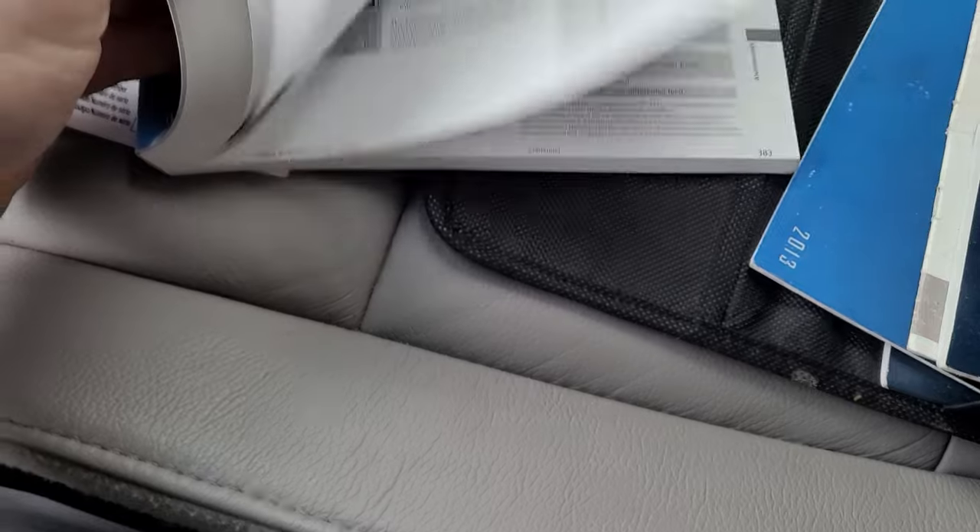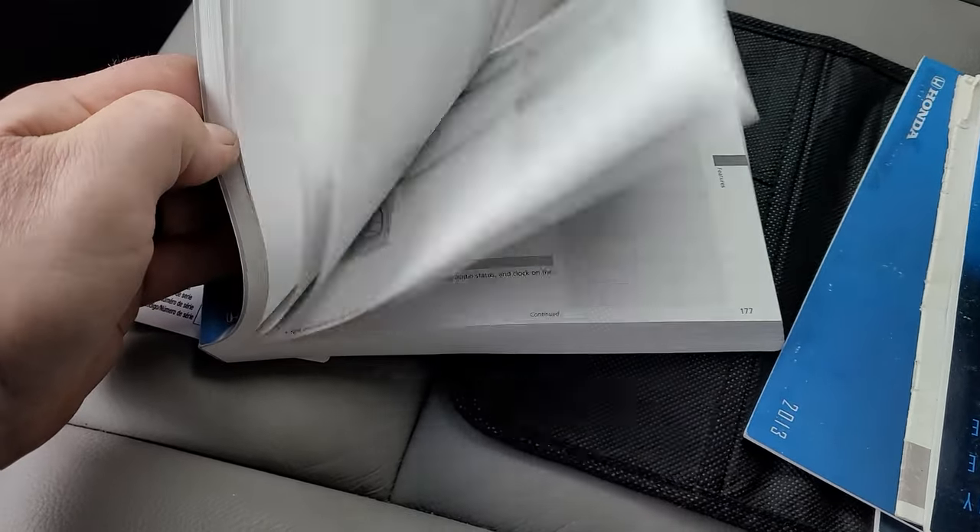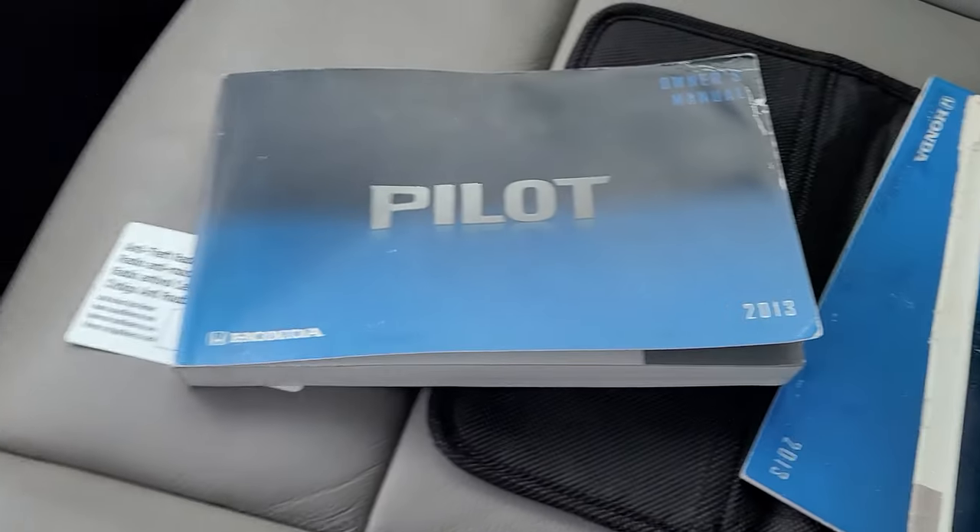If you go to the section that shows radio, you'll find it sometimes stuck to the page. Now, another thing I've found, which seems to be the most common — and I'm not sure who's supposed to do this, if it was supposed to be done at a dealer — but I have not found it on every single one, but I've probably found it on 90% of them. And it's in the glove box, attached to the glove box.